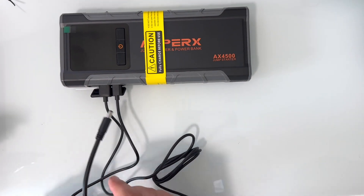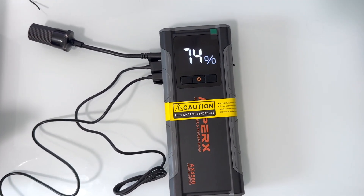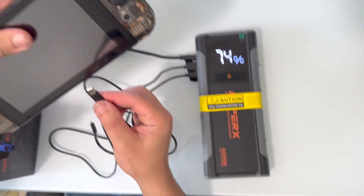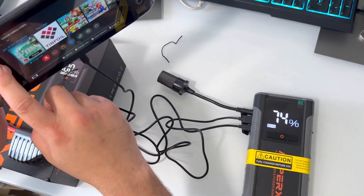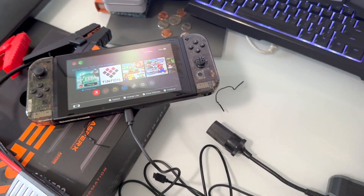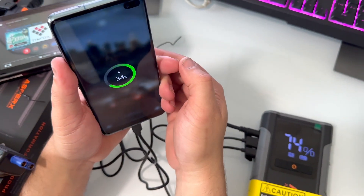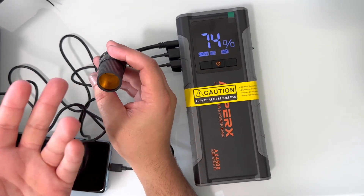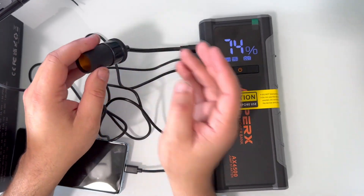I don't have anything right now to plug into the barrel connector, but we can plug it in this way — this is what it would look like if everything's plugged in. I've got two USB-C cables here, one to the A port and one to the C port. I'll demonstrate with a Nintendo Switch — it should be able to power it up. And then we have a Galaxy phone here as well, currently at 34%, and you can see it's also bringing up the charge. You could also use a cigarette lighter adapter with USB ports to charge multiple devices, or power any automotive accessories.